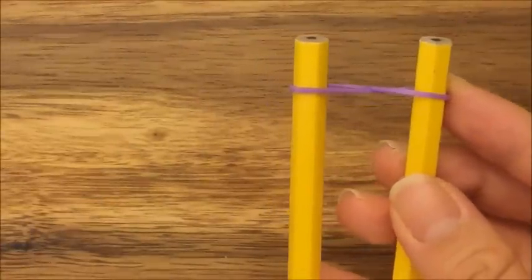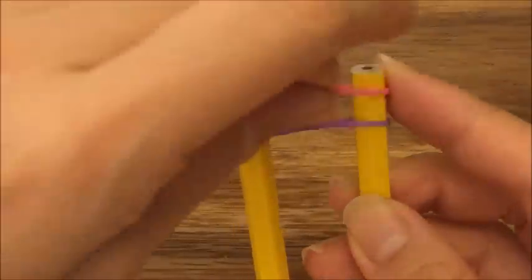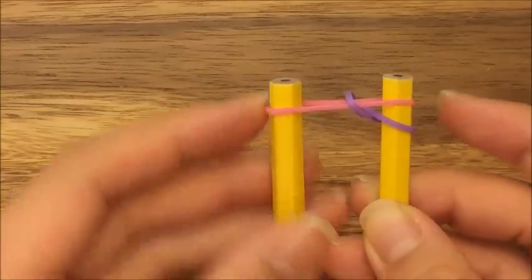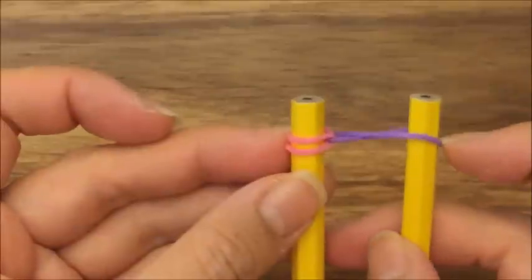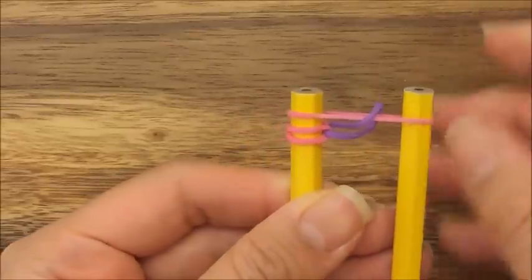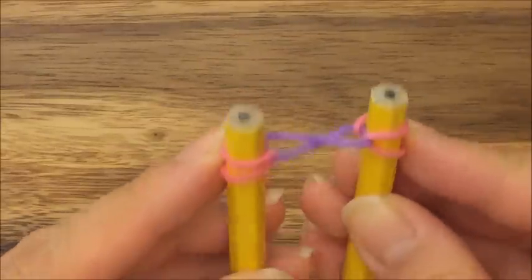Now I'm going to start with the little heart shapes on the bracelet. I'm going to take pink and put it on top like that. I'm going to take my purple band and pull it up, and then the pink band and pull it over. I'm going to take another pink band, put it up on top, take the purple band and pull it up and over, then pull this pink band over. That's what it should look like.